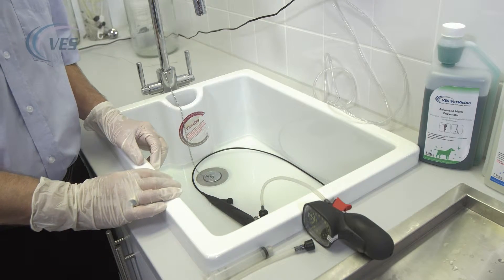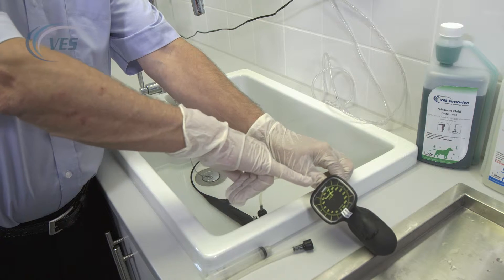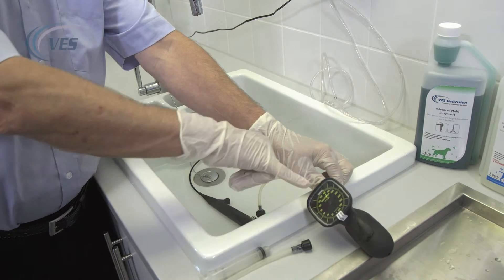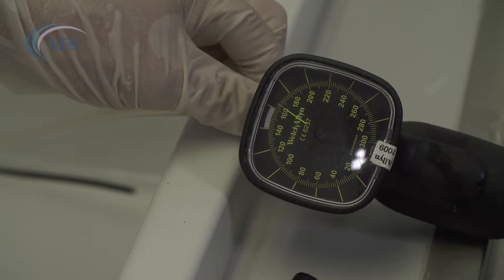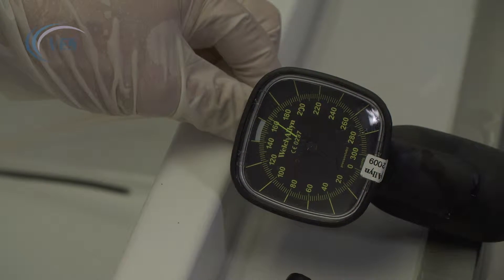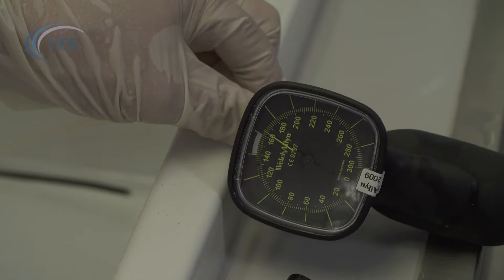With the scope immersed in the Enzymatic, we have to ensure that the leak tester remains dry, so that stays outside of the sink, and that the pointer remains constant at 160 milligrams of mercury. If that pointer starts to drop, take the scope out of the chemistry and phone our service department — it could be something that we need to talk to you about over the phone.